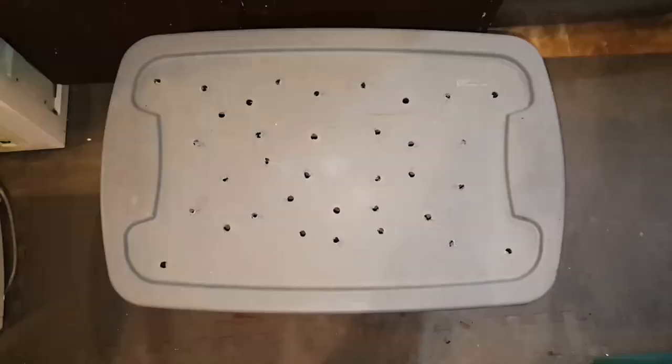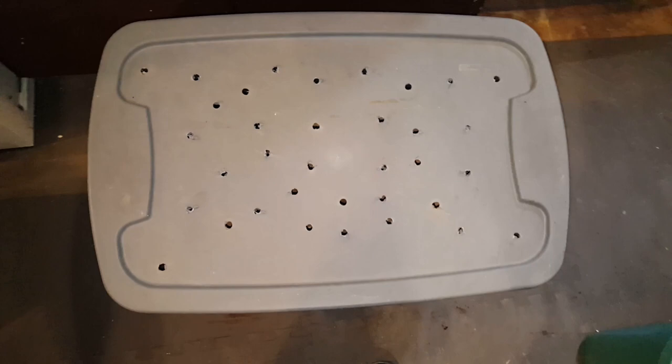I'm not gonna feed these guys until the end of this month — the end of March. There's enough stuff in there for them to still consume. Like I said, to make them multiply, don't feed them — they will think they're going to starve and will lay more eggs. These guys won't get any more food for at least two more weeks. Dewey is gonna be proud of you guys — you are awesome red wigglers!